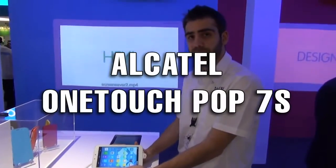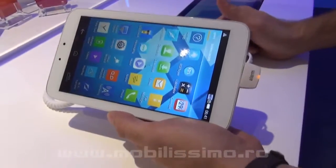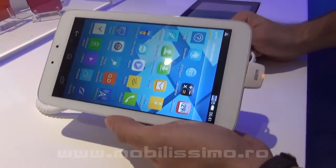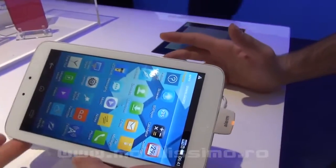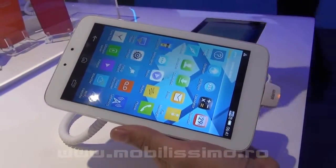This is the POP7S, one of our new tablets for 2014. It's a 4G tablet, and it has a quad-core 1.2 GHz processor. It's Android 4.4 KitKat.